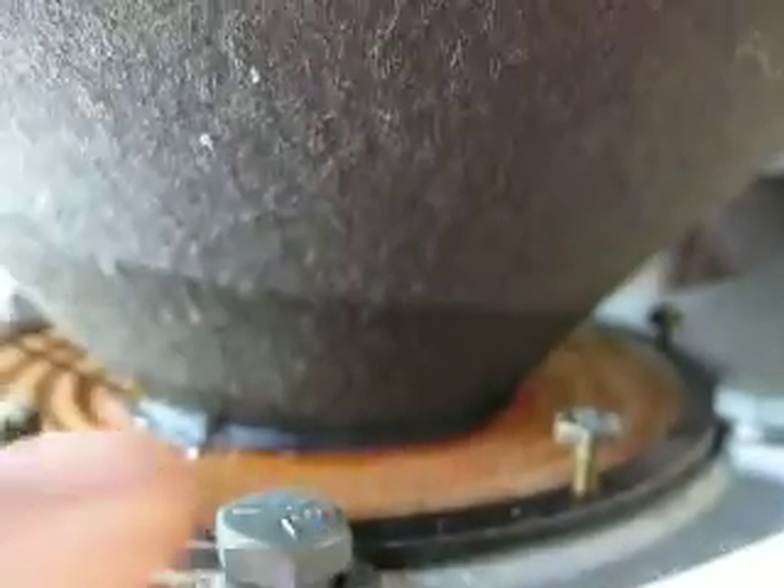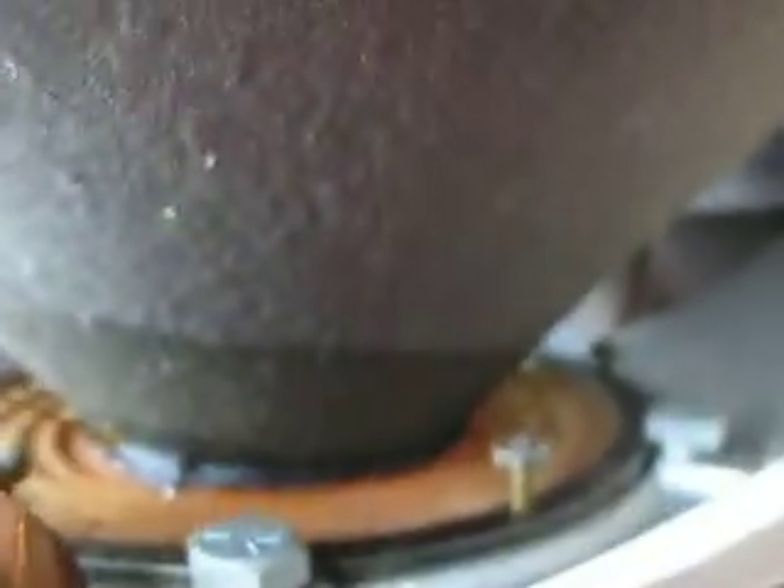Here's this copper strap again that's holding the fly lead out from the voice coil. Traditional damper, and these look like damper adjustments for alignment purposes.